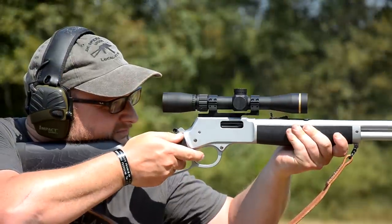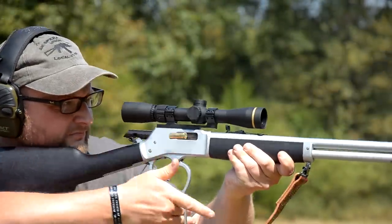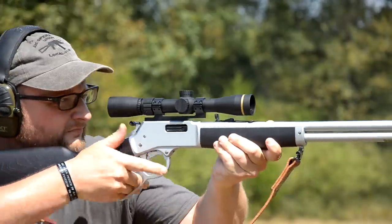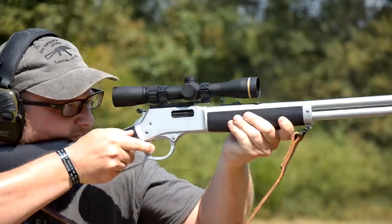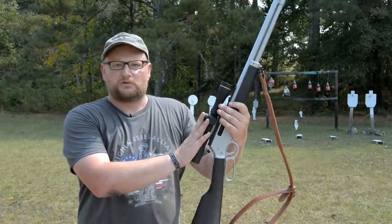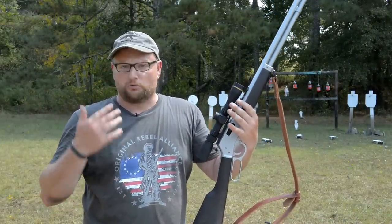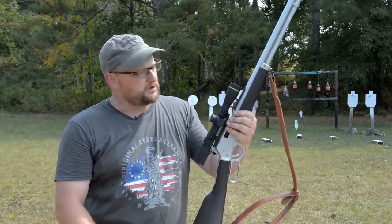We thought we'd revisit the All-Weather Henry in .44 Magnum. We picked up a little optic through Big Daddy Unlimited — a Leupold VX Freedom, just a 2-7x33, a nice low power optic. I had it dialed down to two for close-range shooting in the intro. We dropped this optic on there and did some formal accuracy testing, getting about two and a half to three inch groups at 100 yards.